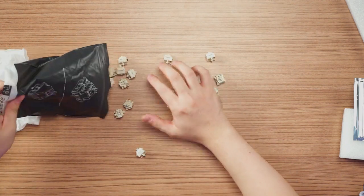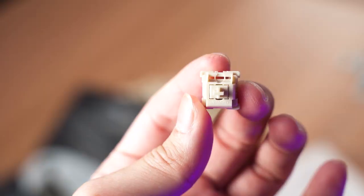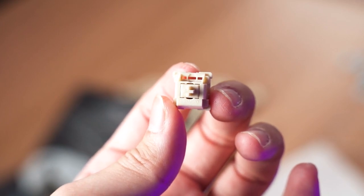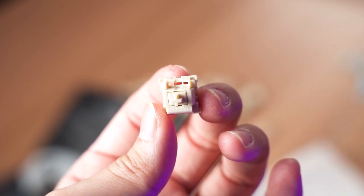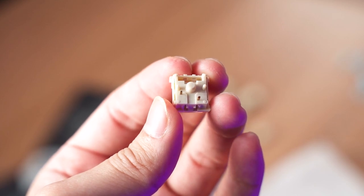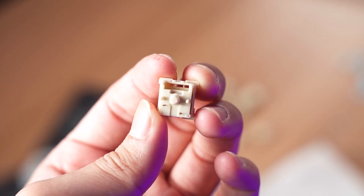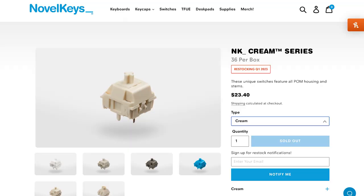For the switch, we will be using the MMD Cream V3. These are linear switches and come with a full POM build — the stem, top housing, and bottom housing are all made out of POM, so you can achieve a deeper and fuller sound pitch. They also come lubed and filmed out of the box, which is what I purchased from the Shopee seller.